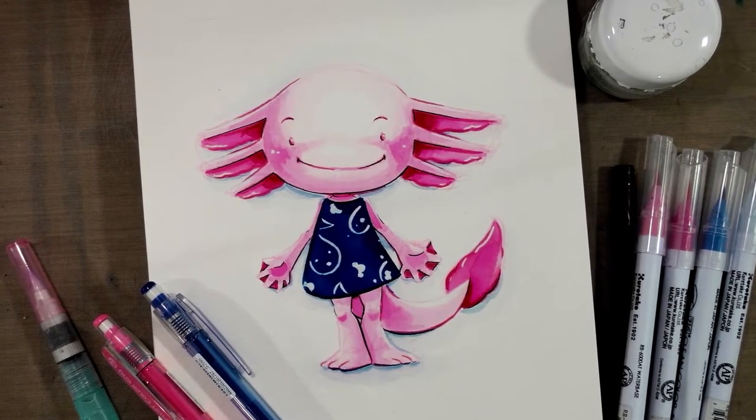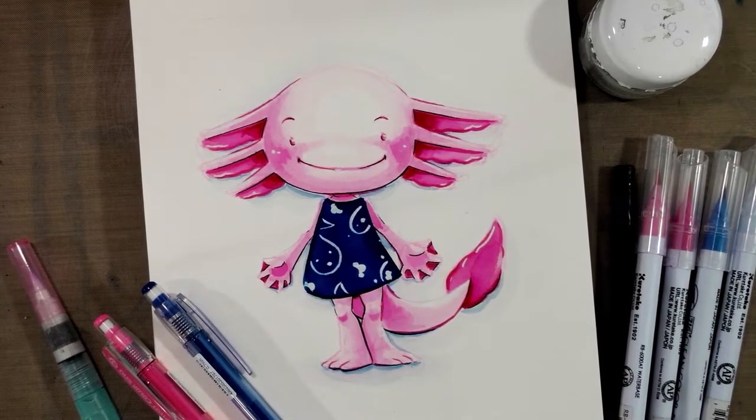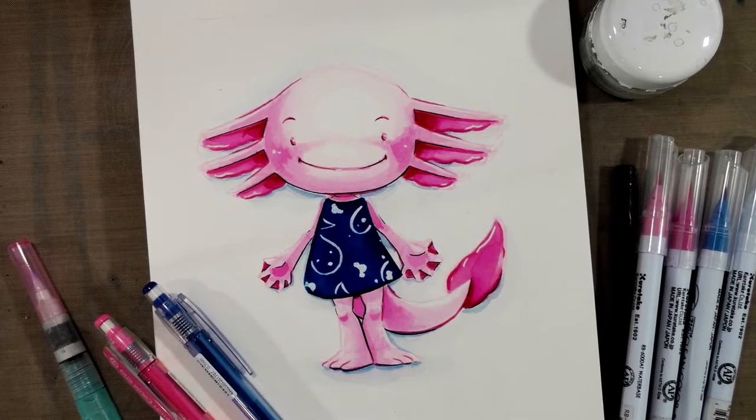Today I'm going to show you how to use colored leads and Zig Clean Color Real Brush markers to make a super cute kid-lit illustration.